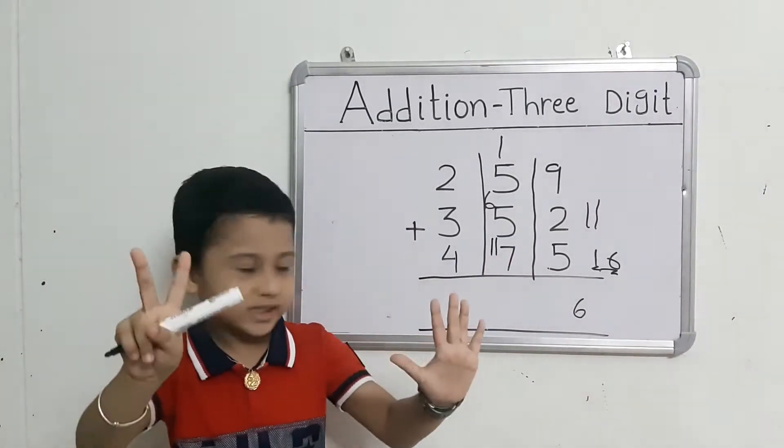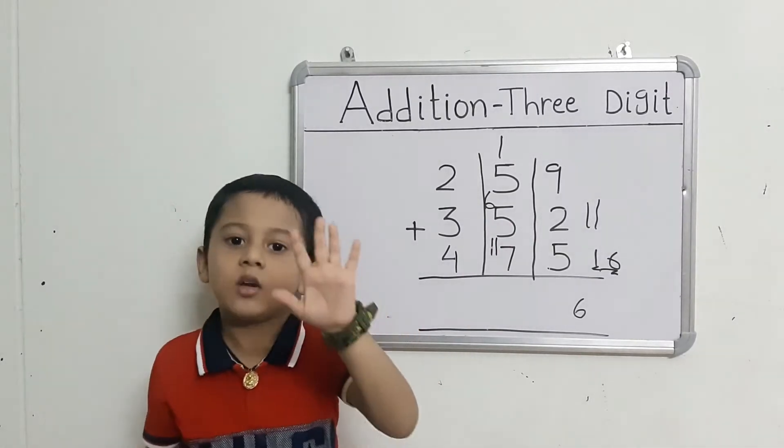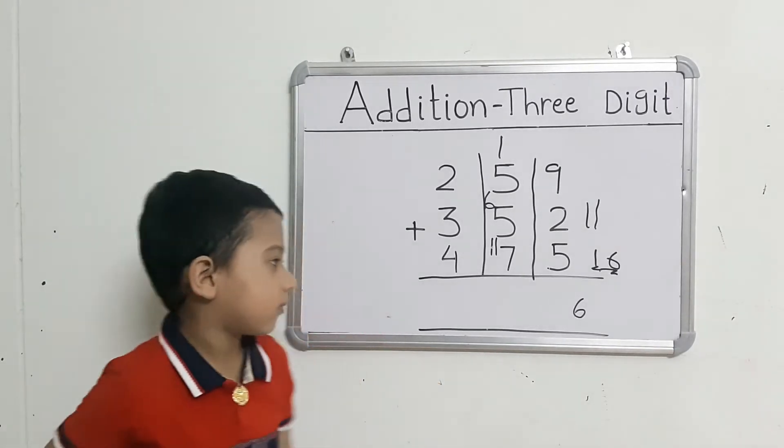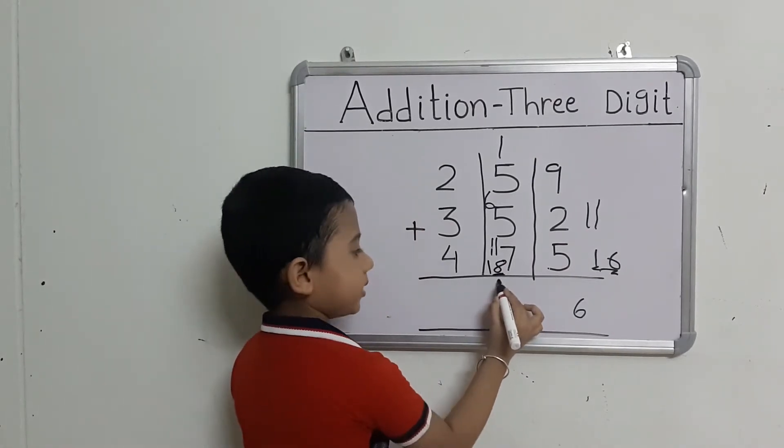Take out 7 fingers. Count: 11 after 12, 13, 14, 15, 16, 17, 18. That gives us 18.